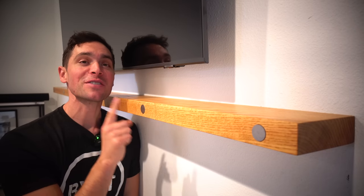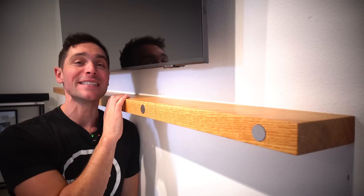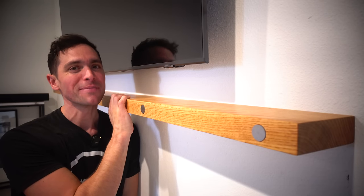These are pika screws and these are some of the most unique fasteners I've ever seen, and they helped me design a floating shelf one-of-a-kind. If you want to learn how to do it, keep on watching.